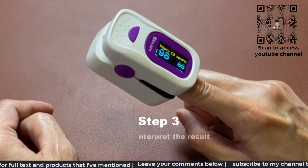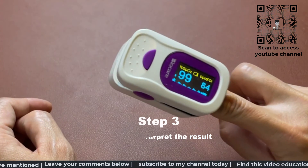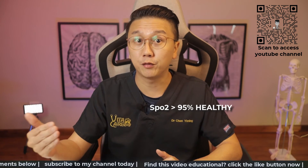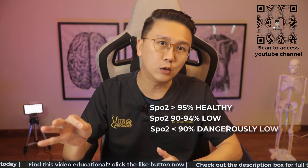Step three, interpret the results. The SpO2 tells you the blood oxygen saturation value. Healthy levels will be 95% and above. Low levels will be 90 to 94%, and anything below 90% is dangerously low.